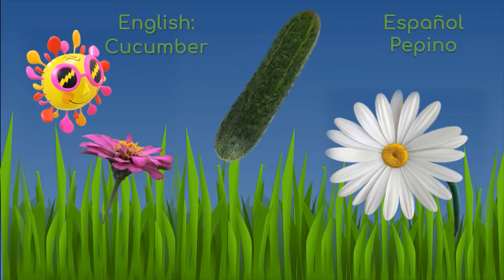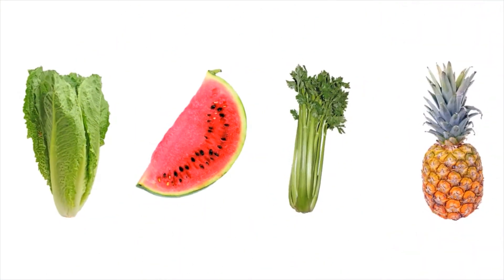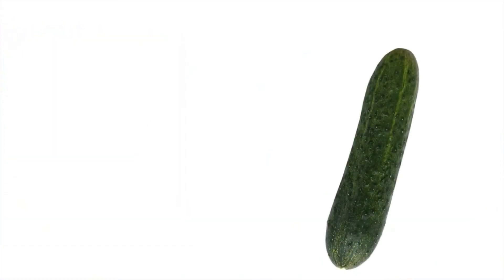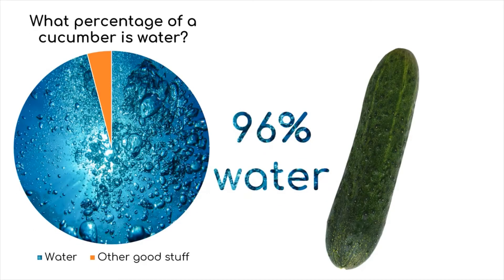Say hello to the cucumber or pepino. Lots of fruits and vegetables hold water, but cucumbers especially are a great way to hydrate yourself in the summer because they contain about 96% water. That's a lot of water!